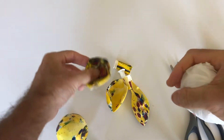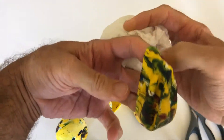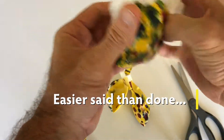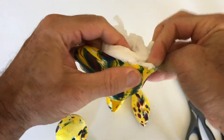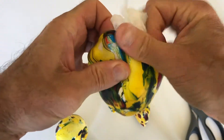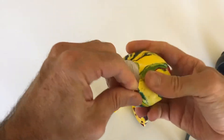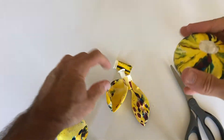Take one of the balloons, open it up like this. Get that open, and just shove it in there. Get it all the way in there like that. If there are any air pockets, you can squeeze it to get rid of them. There you go — that's one side.